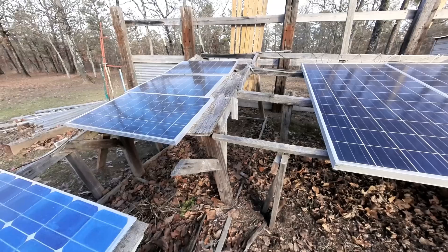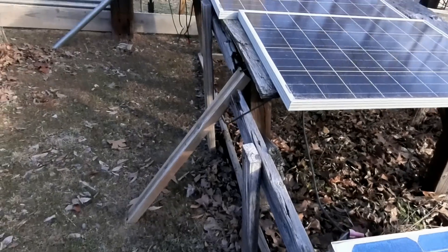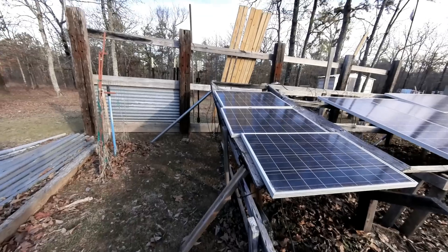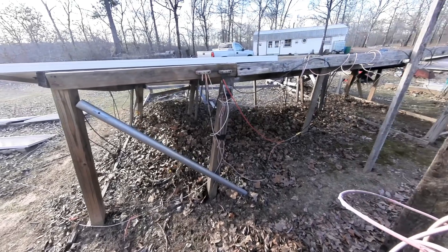This looks like crap. I built this system for this off-grid cabin 10 years ago and time has taken its toll. What is left of this frame structure here is about to tip over, but we're going to give it a little push today and finish the job.